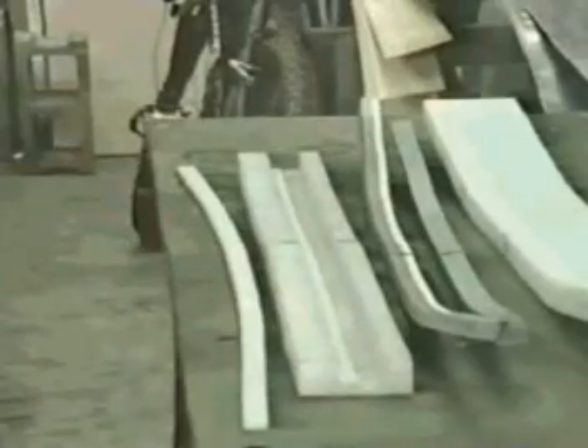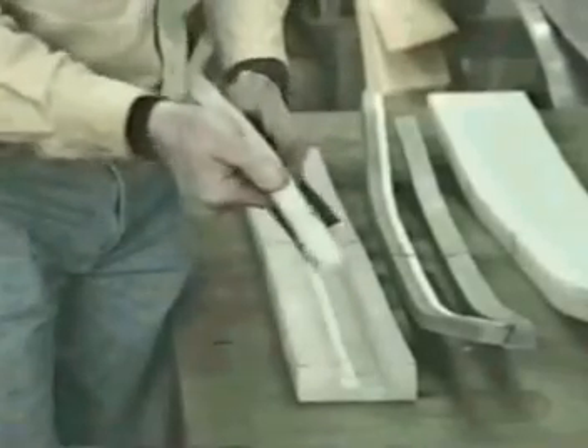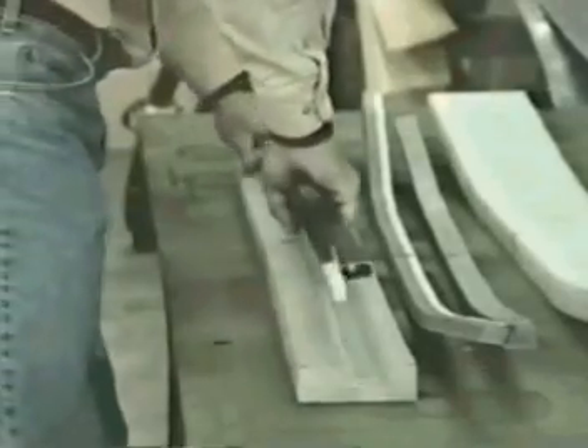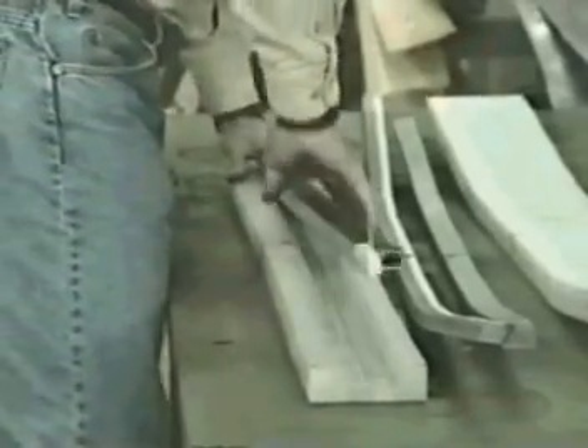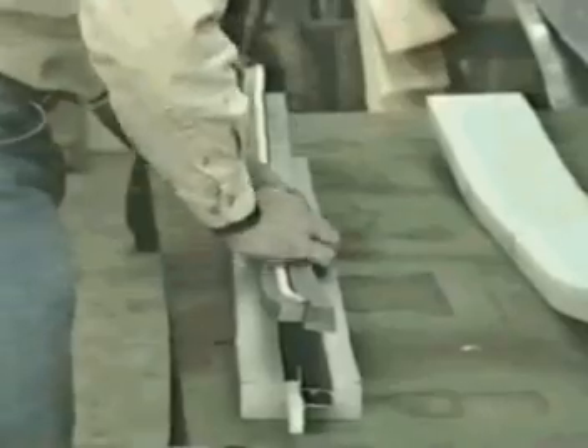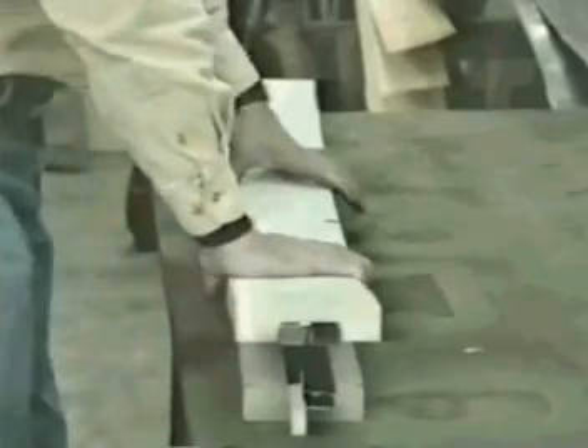The PT-6 can also form aluminum extrusions. The extrusions must first be encapsulated in a UHMW form to support the piece during the forming operation. The UHMW form supports the sections of the profile that are subjected to compressive forces during the forming process. There is no curing or cooling cycle when forming aluminum extrusions. The part is merely loaded into the machine and the bending cycle initiated, and the machine will then automatically form the component.